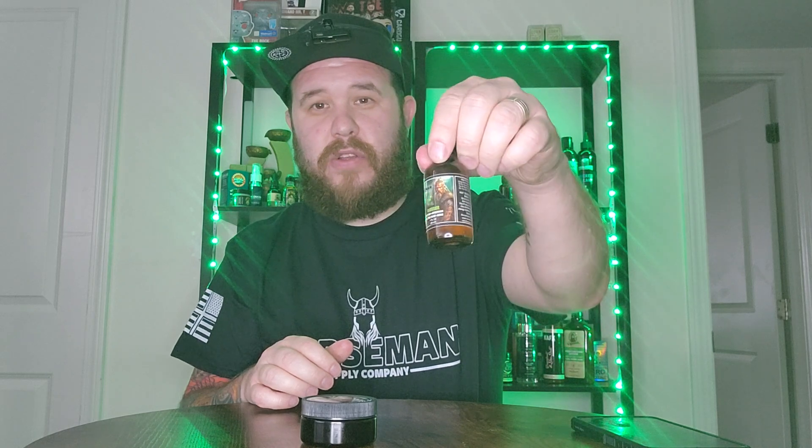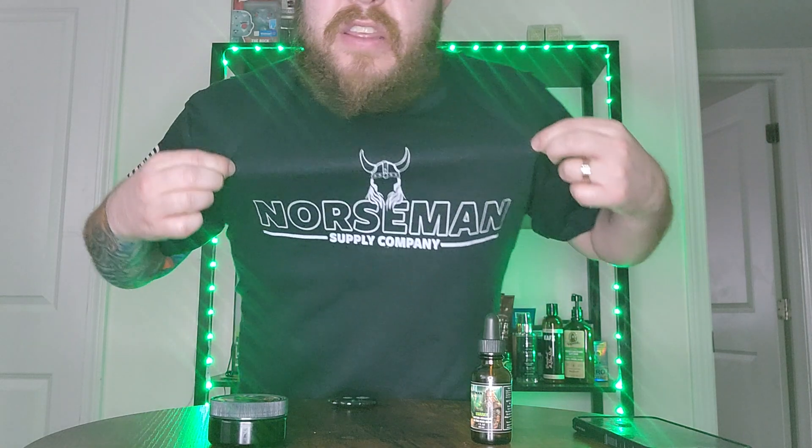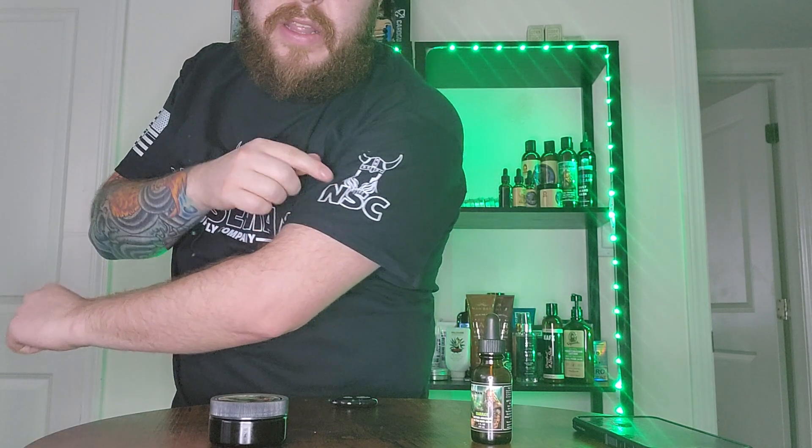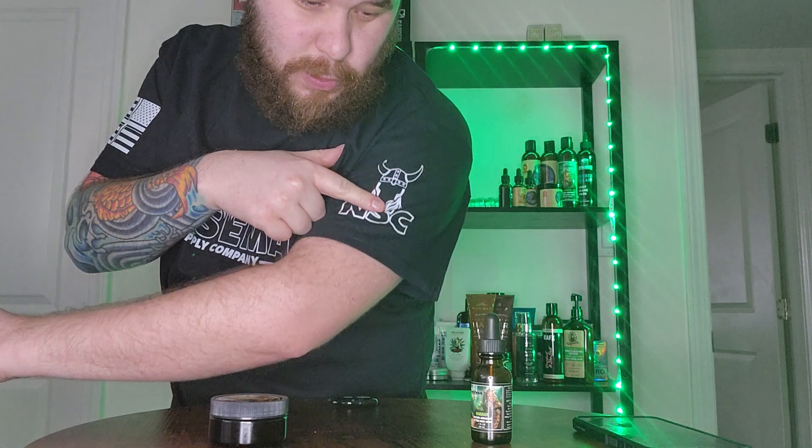Hey fellas, welcome back to Men Product Reviews. Today I have another beard oil and a beard butter from a company called Norseman Supply Company. It's kind of a Viking-themed logo — they've got the flag on the side of the arm and then the logo right there as well.